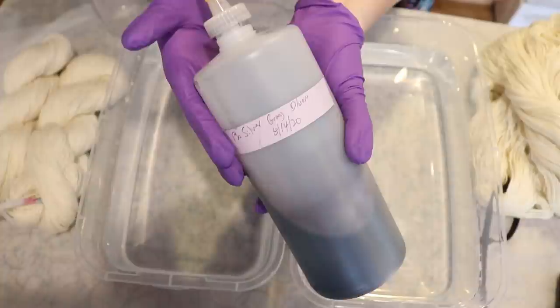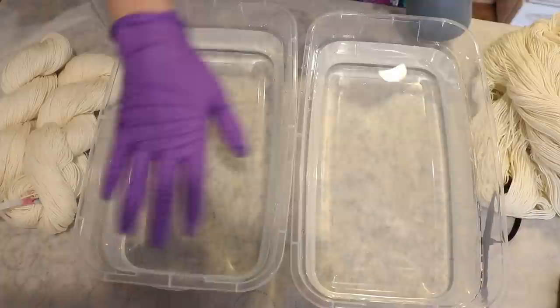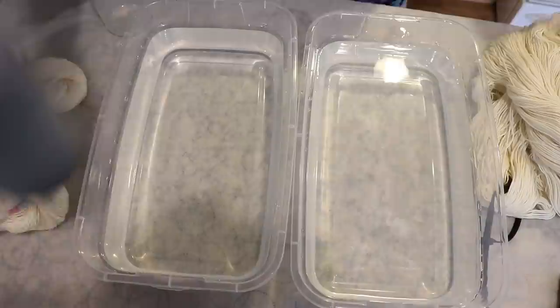For our dye today, I'm going to use a 1% stock solution of Dharma Silver Gray, and I'm going to add 200 milliliters of this dye stock to each container, which would be a total of two grams of dye in each container. So we're aiming for approximately a 1% depth of shade on the yarn, because each tub will have 200 grams of yarn, and two grams per 200 grams of yarn is a 1% depth of shade.